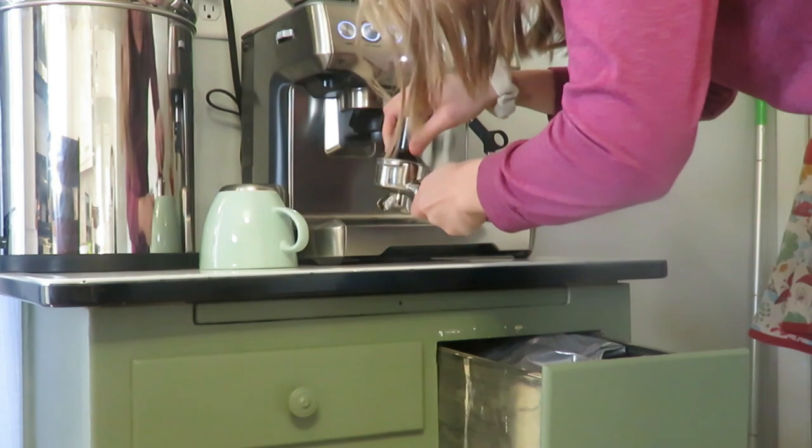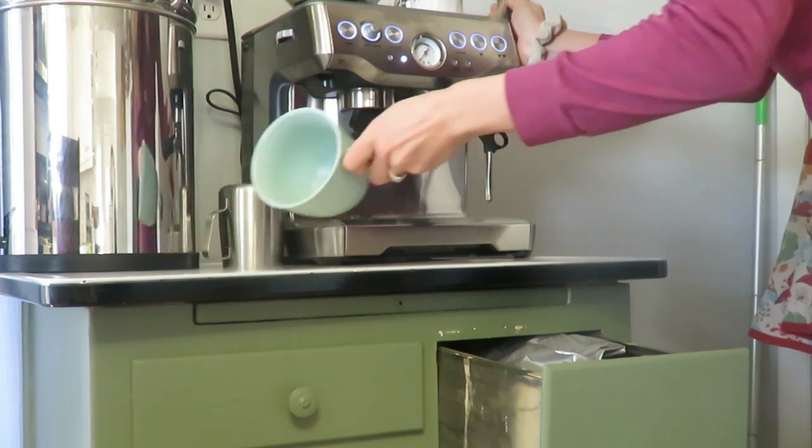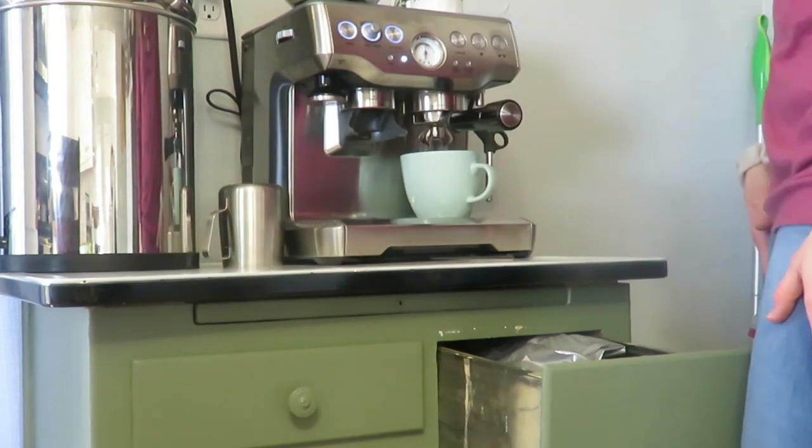I can't go without making my latte for the day, and why not do that on a day when it's a little chilly out, it's snowy, and I'm decorating my home for spring.